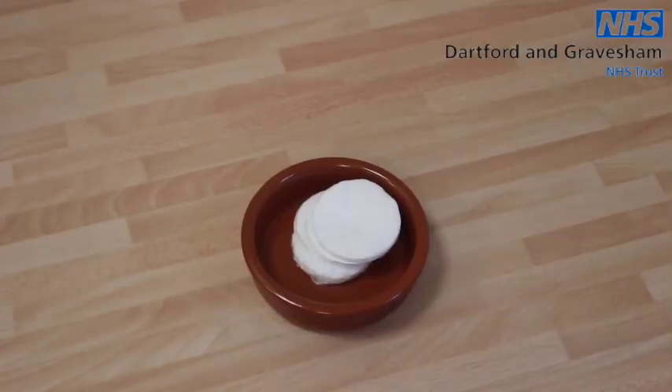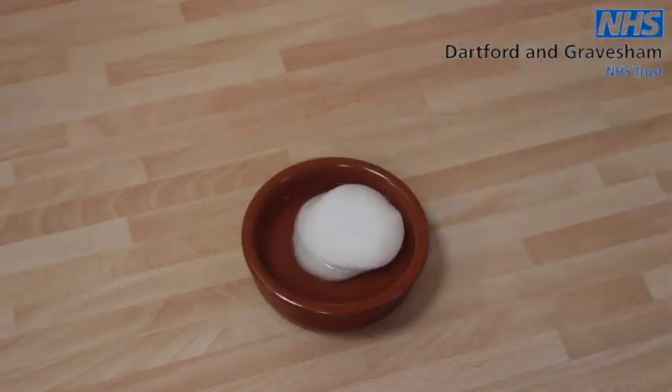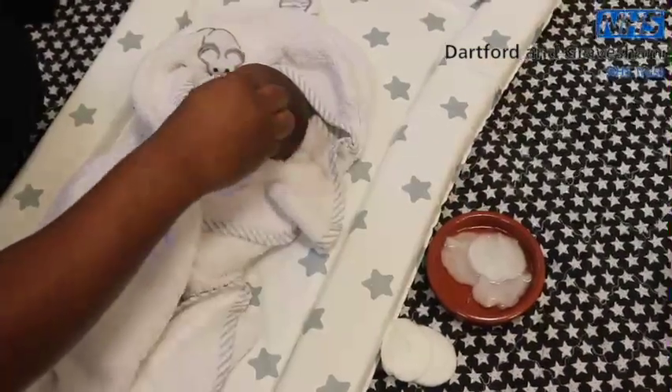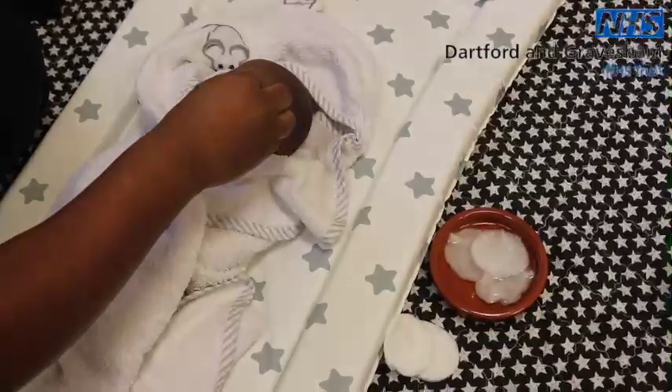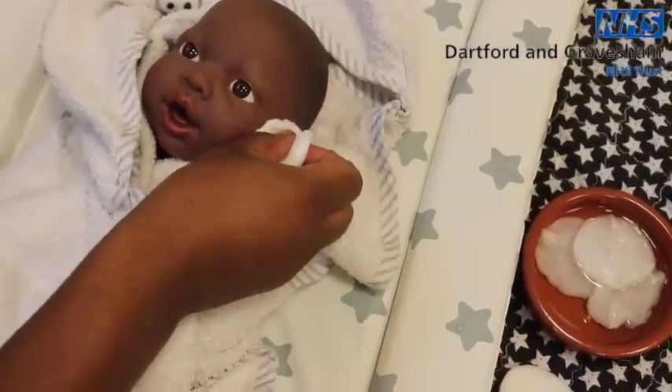It is normal for babies to have yellow secretions in their eyes, but if this is a greenish colour, ask your midwife, your health visitor or your GP for advice. If you need to, the eyes can be cleaned with cooled, boiled water. To do this, place four cotton pads in a ceramic bowl and pour boiling water over them. Allow the water to cool down. Then when ready, squeeze any excess water away, then wipe from the inner corner of the eyes and out. Get rid of the cotton pad. Use a fresh cotton pad to dry, then use a new clean one for the other eye. Repeat the process. Due to its amazing antibacterial properties, breast milk is also a good alternative to clean eyes and even nappy rash.